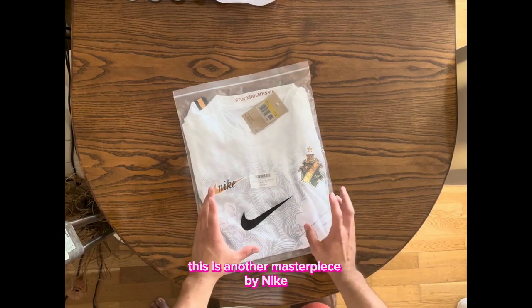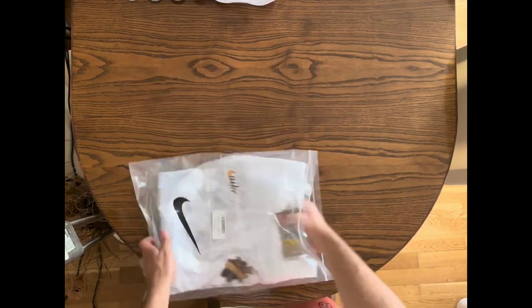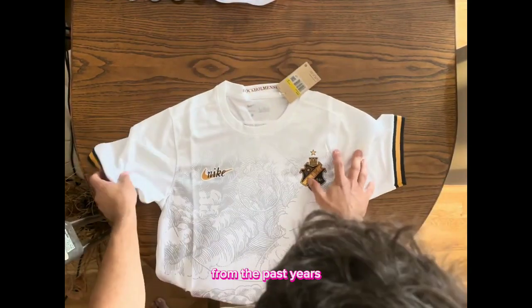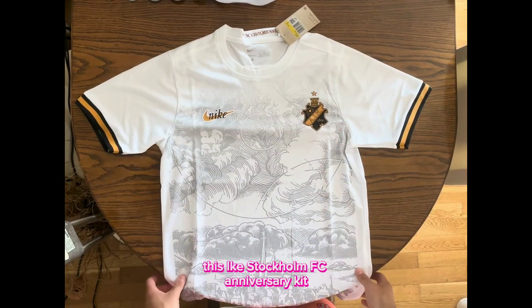Look at this — this is another masterpiece by Nike. Do you know this thing? I think you already know it because this thing has some incredible design from the past years, and this is one of them. It's IFK Stockholm FC.